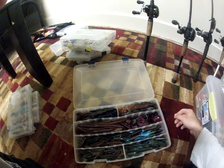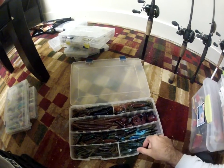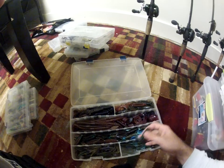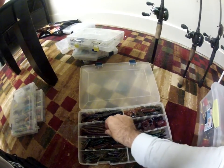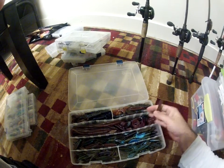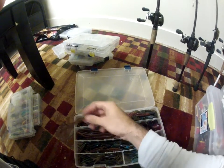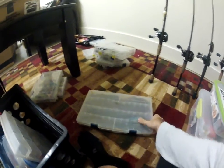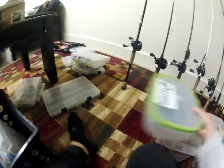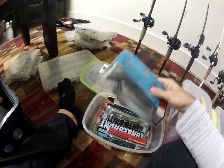Then I got some plastics in here — Big Bite Baits, Pit Boss, Reaction Innovations Kinky Beavers. And I got the Mann's — I forget what they call these things — it's like that big worm they sell. The Jelly Worm — that's what it is. Those work really well.